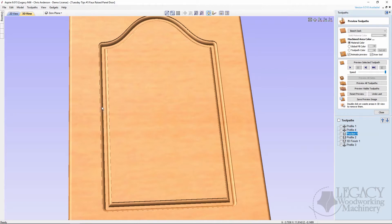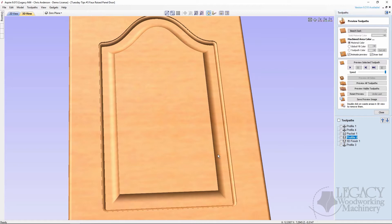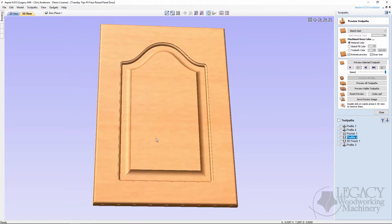Next we're showing the flat surface being machined. Here is our quarter-inch straight end mill machining that extra flat area, and then the core box goes around the inside edge of the profile, giving us our final result — which actually looks really nice.